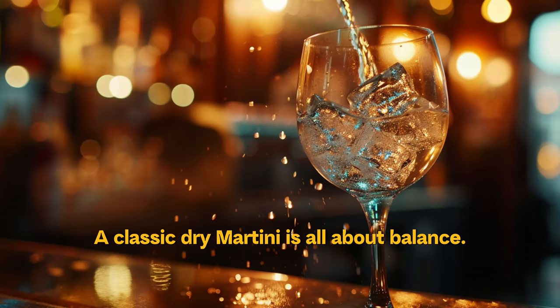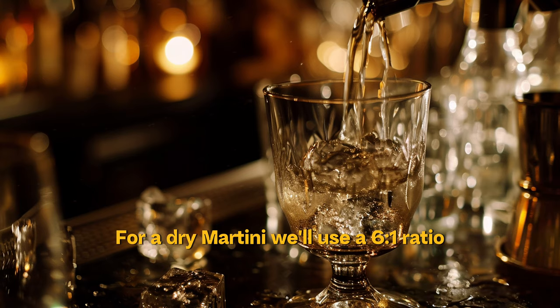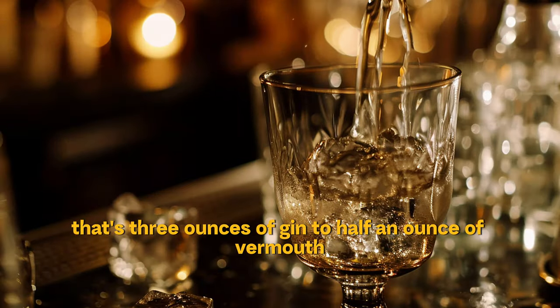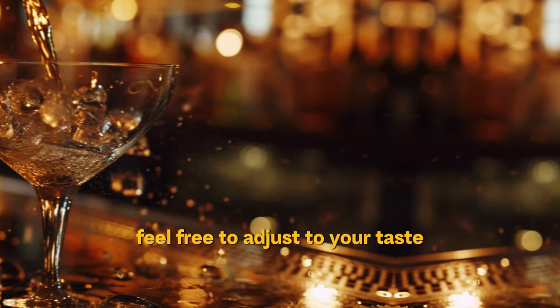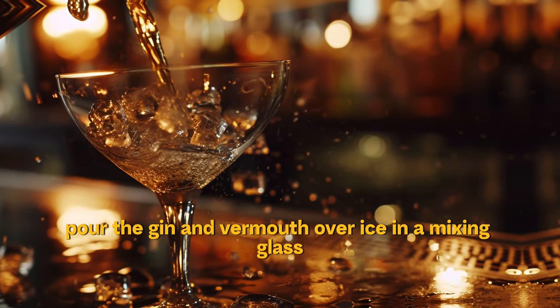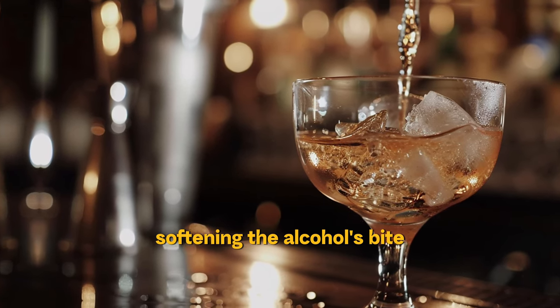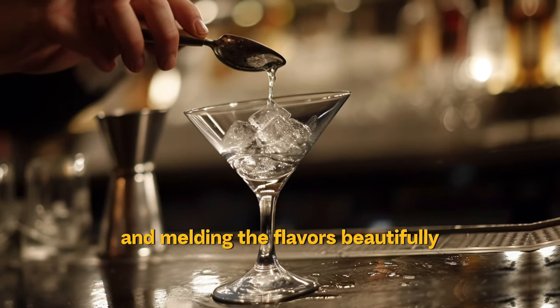A classic martini is all about balance. For a dry martini, we'll use a 6-to-1 ratio — that's 3 ounces of gin to half an ounce of vermouth. Feel free to adjust to your taste. Pour the gin and vermouth over ice in a mixing glass. The ice chills the drink and dilutes it slightly, softening the alcohol's bite and melding the flavors beautifully.